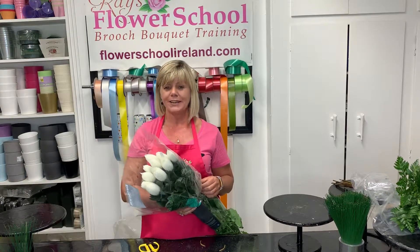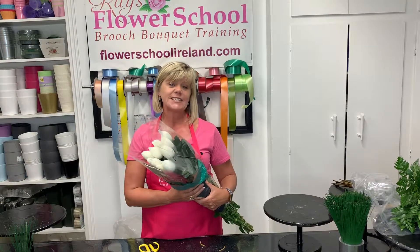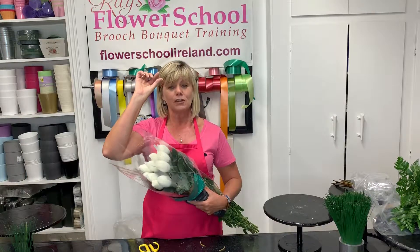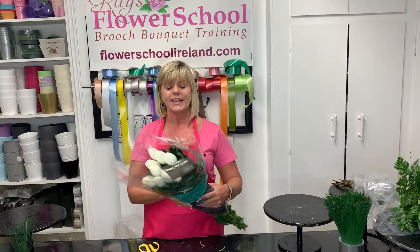Today I have another tip for you. Our flowers today are our blooms — our chrysanthemum blooms. The proper name for these is actually Anastasia. If you're going through your Dutch web shop and you look for chrysanthemums, and then within that if you look for Anastasia, you'll find these.